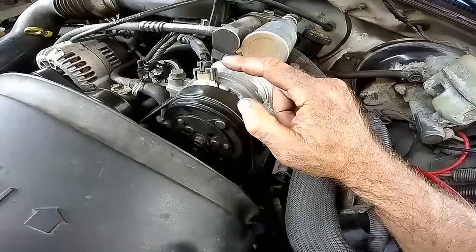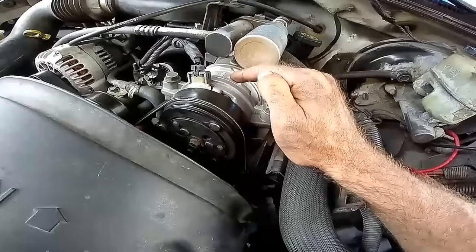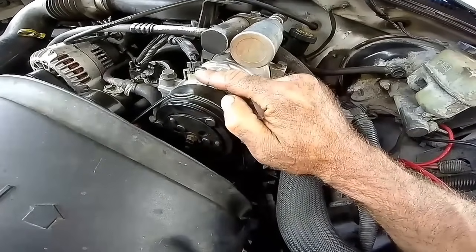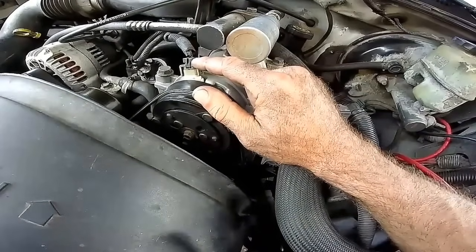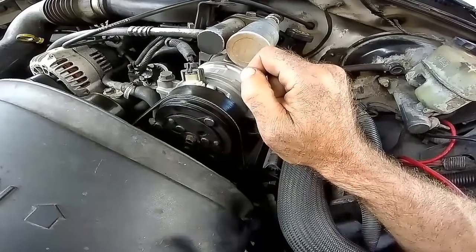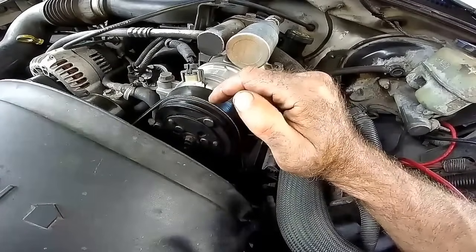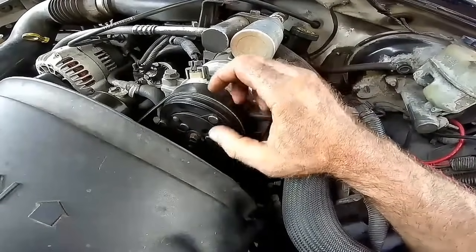This is a two-wire clutch coil. There's also a one-wire version, which is actually two wires, but the ground wire would be grounded to the case. In this case it's got a PCM ground and a power wire. Basically the coil is just electromagnetic — when you apply power and ground, it electromagnetically pulls the clutch in.